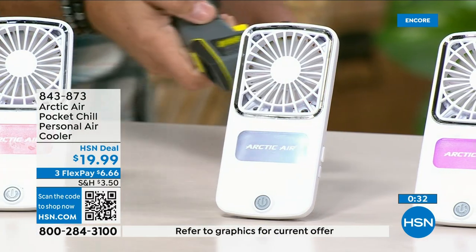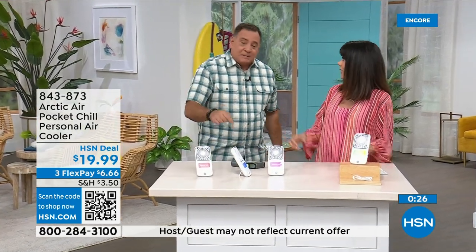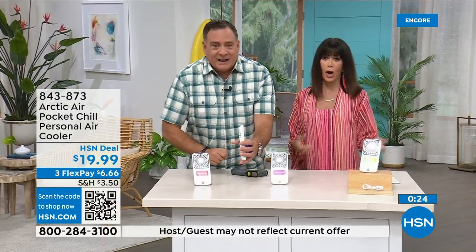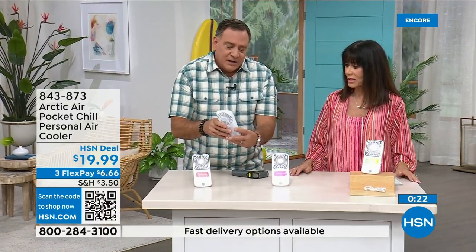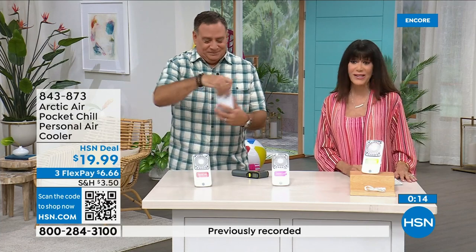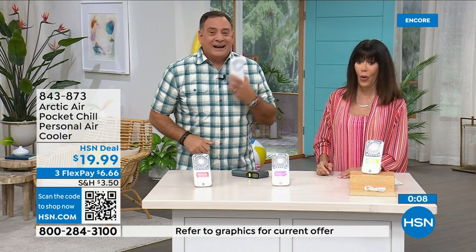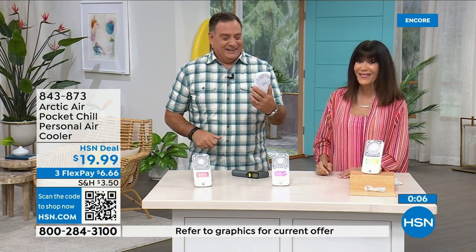It's rechargeable, fits in your pocket, and has a little built-in kickstand. You can fold it when not in use, three-speed fan, turn it off and put it in your pocket. Four dollars on any credit card with no interest whatsoever — totally brand new.